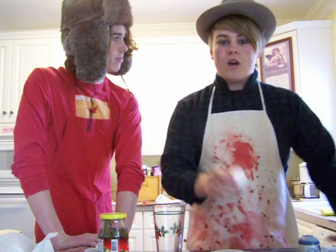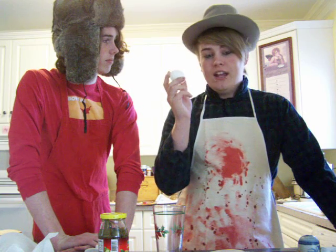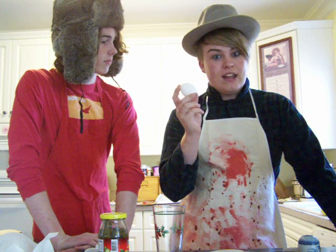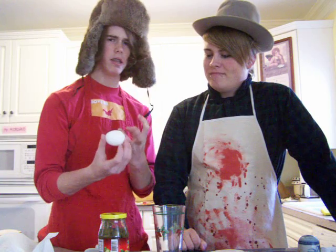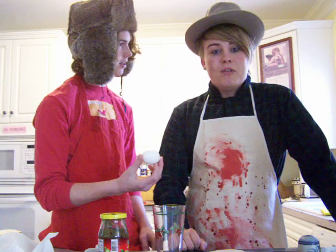Today we're going to go back to our attempt number two of cooking an egg without cracking it. Cooking an egg without cracking, if done properly, can be quite a delectable treat. Delectable indeed.